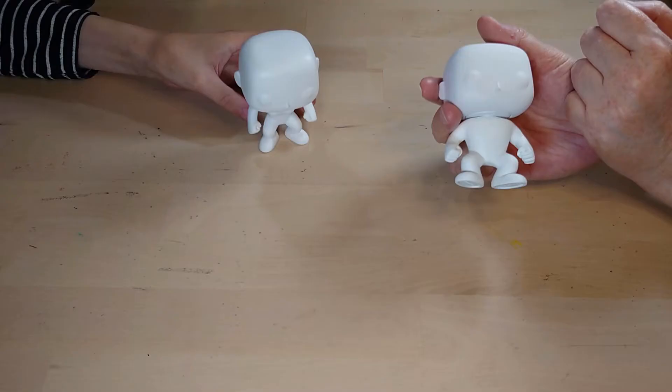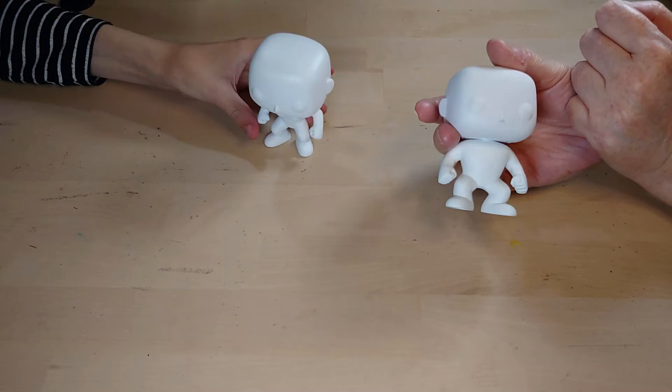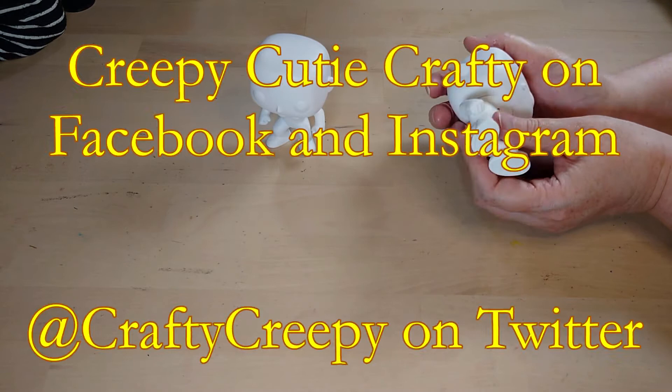Have you done these kinds of make-your-own Funko Pop yourself? Let us know down in the comments. Share some pictures on Facebook, Instagram, and Twitter, and we'll see what we can do.